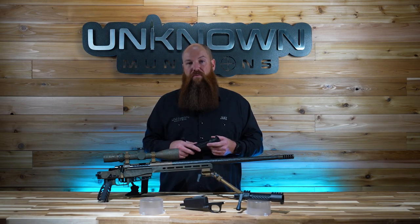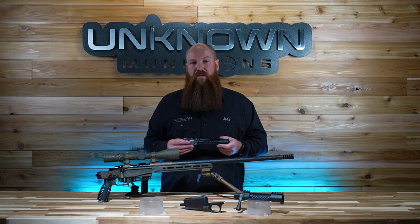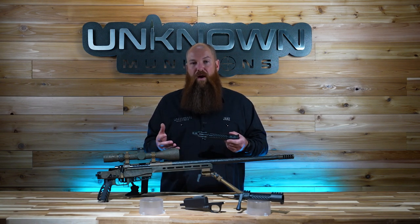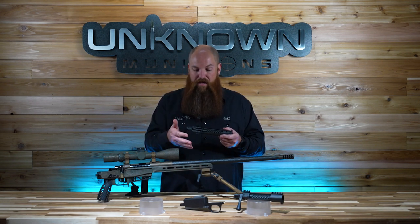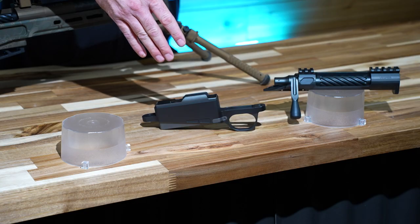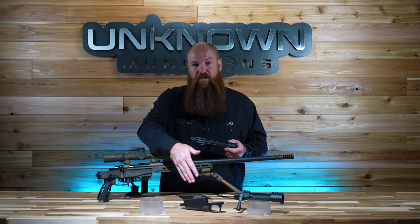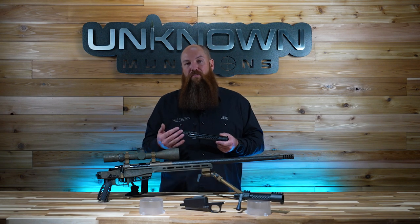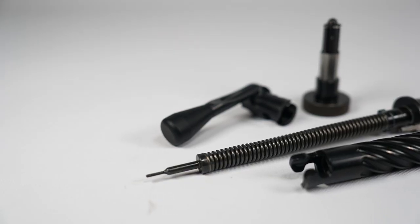All those are included in the price of this action. It has a 4-inch load port, which is the area at the bottom of the action that actually allows the ammunition to come into the action. A 4-inch load port is kind of the longest that you can get cut in a custom action today. It enables it to work with a CFE-9 Wyatt's box, which is an internal mag box used with a hinged floor plate. We did come out with a brand new bottom metal and magazine. It is cut for an inside mag length of 3,950.